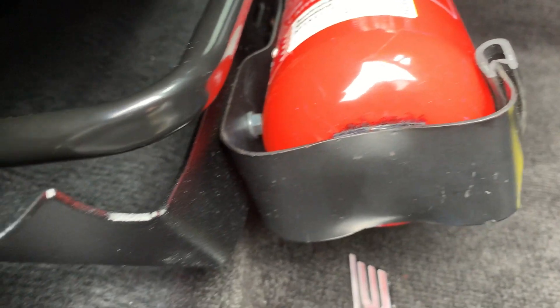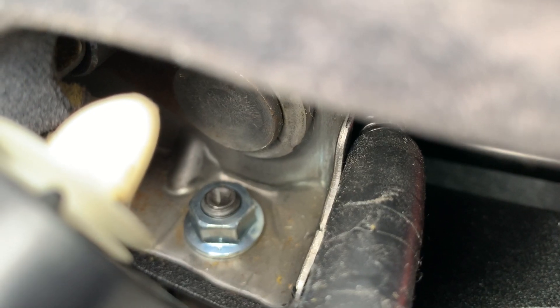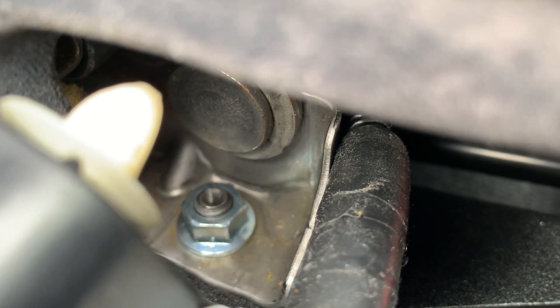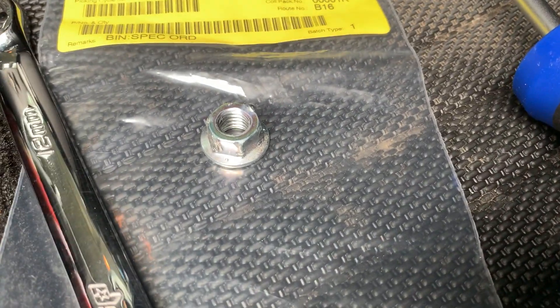Part of the task, guys, is to get down in here and undo or loosen off that 12mm nut. And in the process of doing that, I don't know if it's just mine or it could be somebody else's, but mine was super tight.